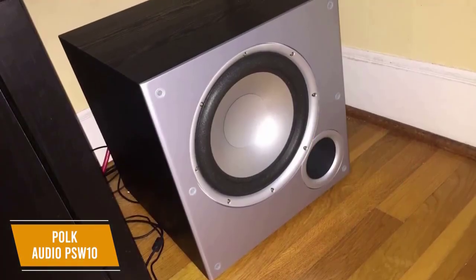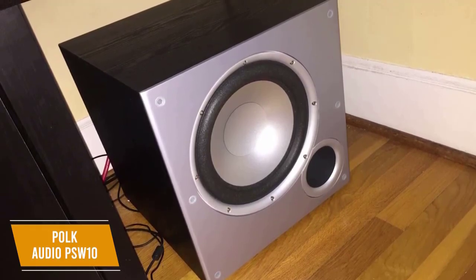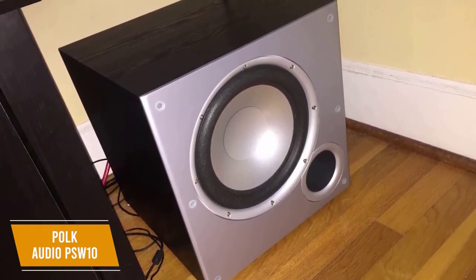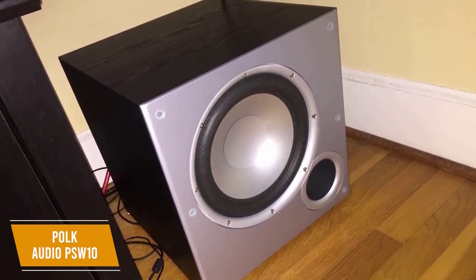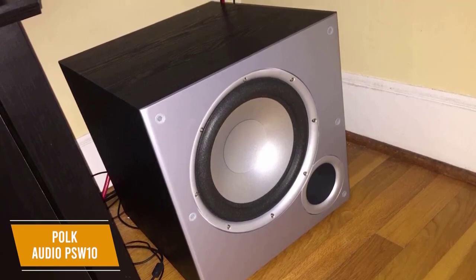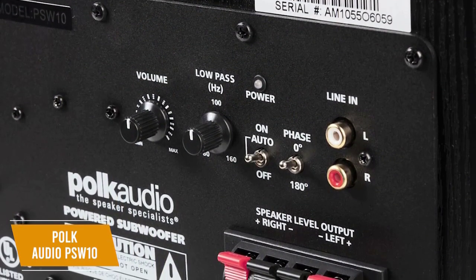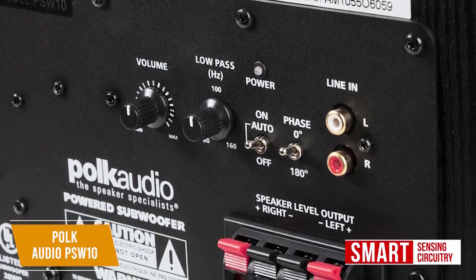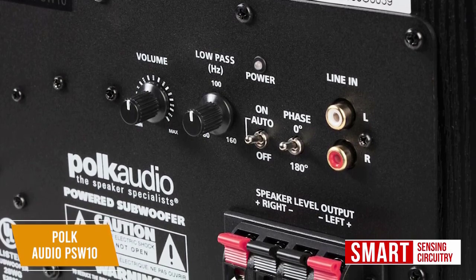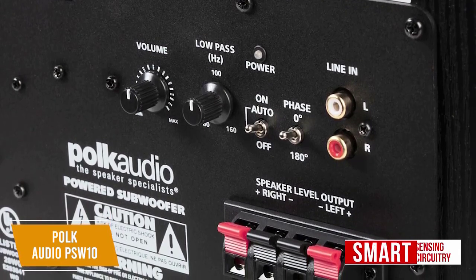You get a flared front-firing cone that delivers a clean response to your seating area and this design helps keep it stable. Unfortunately, it's not magnetically shielded so it can be susceptible to electrical interference if you put it near your TV or computer, although this doesn't impact the sound quality. The stereo speaker inputs and outputs are accessible for added convenience, so it's easy to connect and compatible with various sound systems. The smart sensing circuitry adds enhanced durability, allowing it to automatically turn on or off to protect against potential power surges or unanticipated shutdowns.